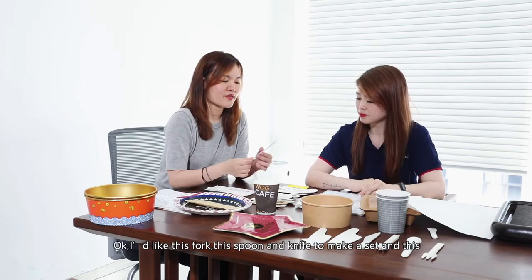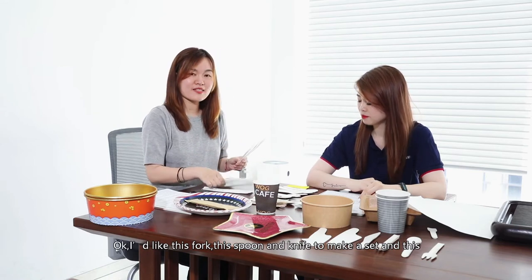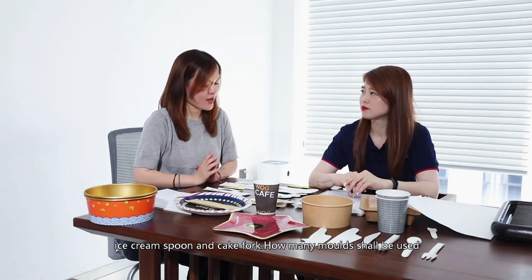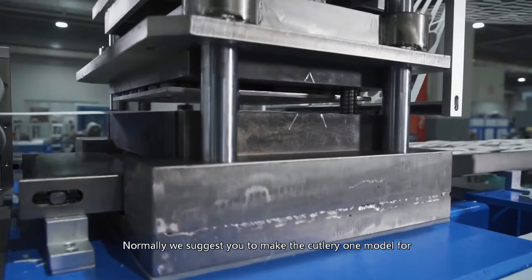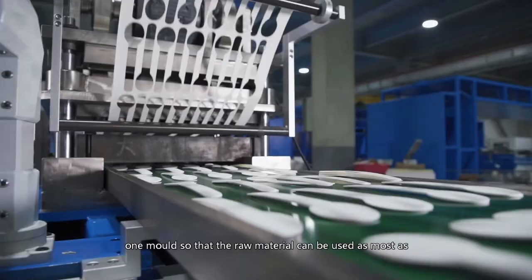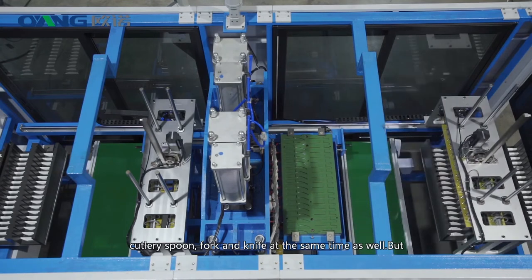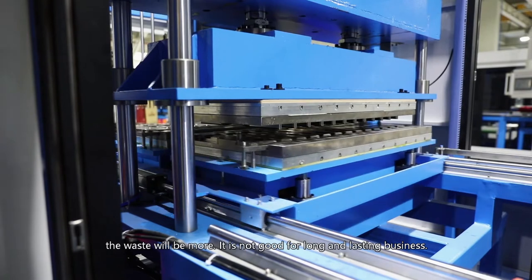I like this fork, spoon, and knife. And this is an ice cream spoon and cake fork. How many molds are needed for this range? Normally, we suggest one category per mold so that raw material can be used as efficiently as possible to reduce cost. However, we can make the paper fork, paper spoon, and paper knife at the same time, but the waste will be more, which is not good for long-term business.